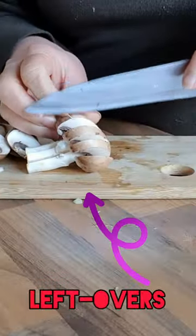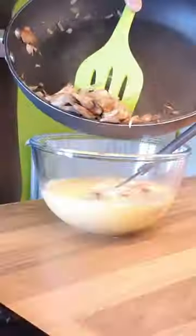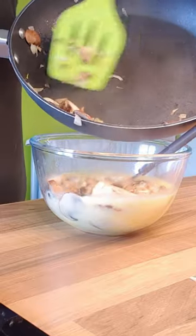Slice two cloves of garlic and fry in a non-stick pan and add in some sliced mushrooms. Once it is soft, add it to the eggs. Mix it up.